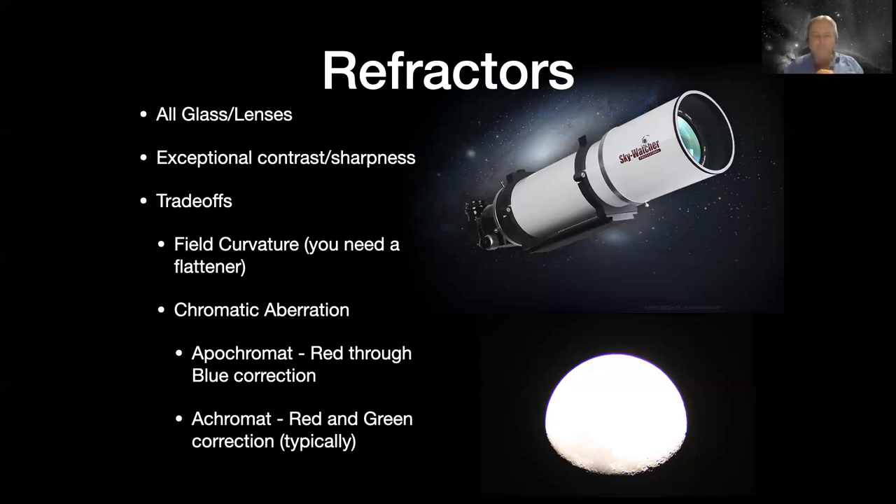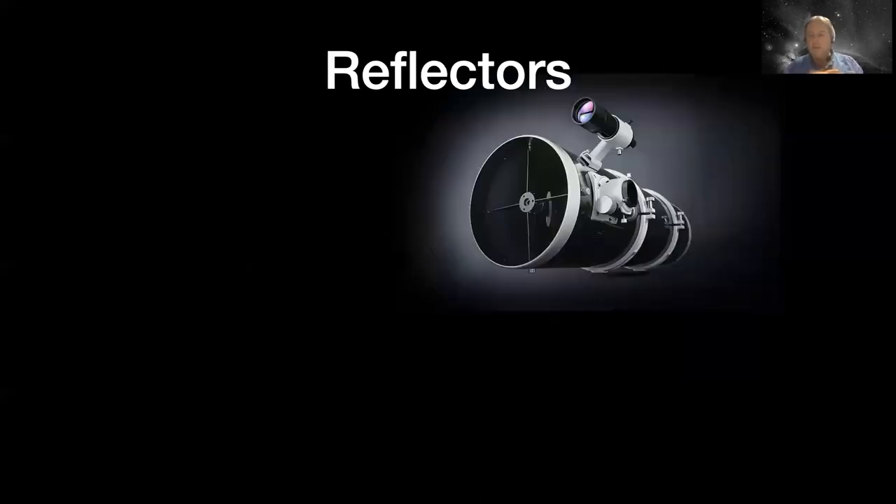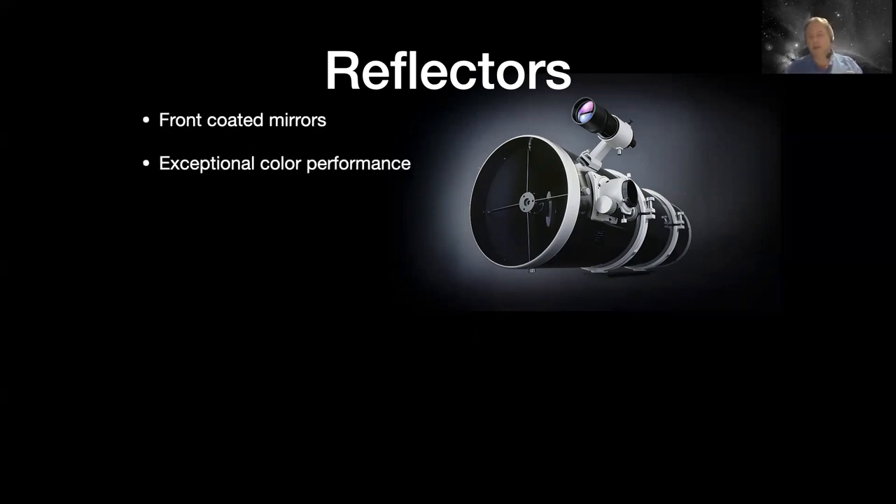Really high-end refractors will give you extremely good quality but also a big dent in your pocketbook. The other foundation telescope technology is reflectors - built with mirrors, front-coated mirrors. They have exceptional color performance. A very cheap reflector will give you perfect color most of the time, as opposed to a cheap refractor or even some mid-range refractors. So it's a much less expensive alternative to a refractor.